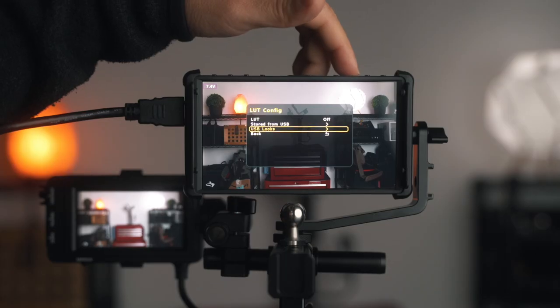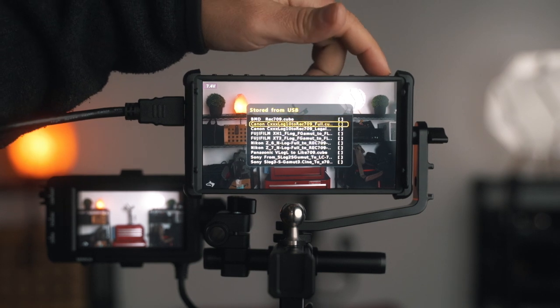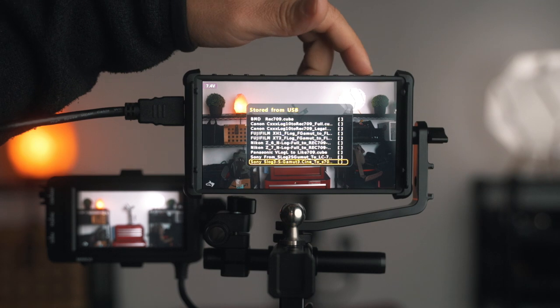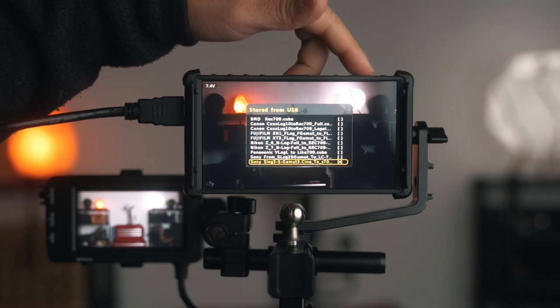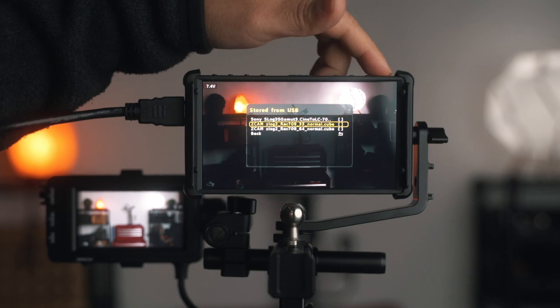Another neat feature about this monitor is that you can load in your own LUTs. It already has LUTs pre-loaded — for Canon, Panasonic, and some for S-Log3 — and they work out great. But you can also load in your own LUTs if you want a particular look and want to see it straight in the monitor.